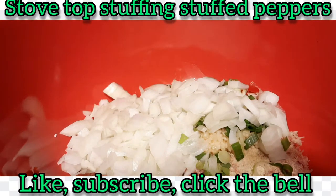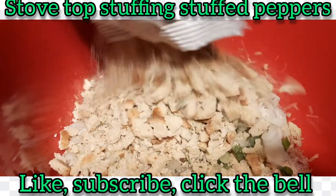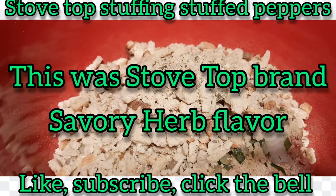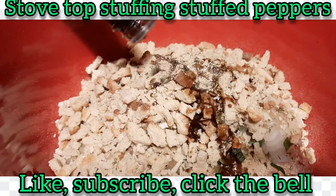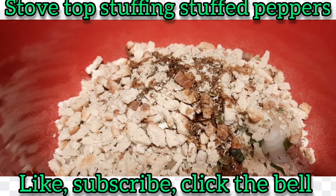Of course we've got our bag of Stovetop stuffing — I've got the savory herb. You can use any kind you want, you don't have to buy name brand. We've used the cheaper ones before; they just don't make a savory herb flavor in the cheaper versions — just chicken, pork, and turkey. And then we're going to put a good two to three tablespoons of Worcestershire sauce in, and break in our one egg.